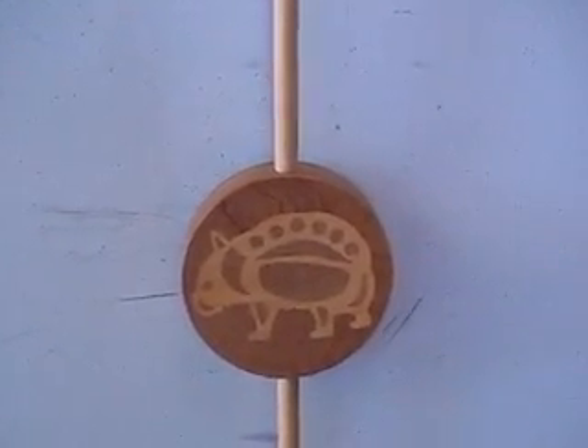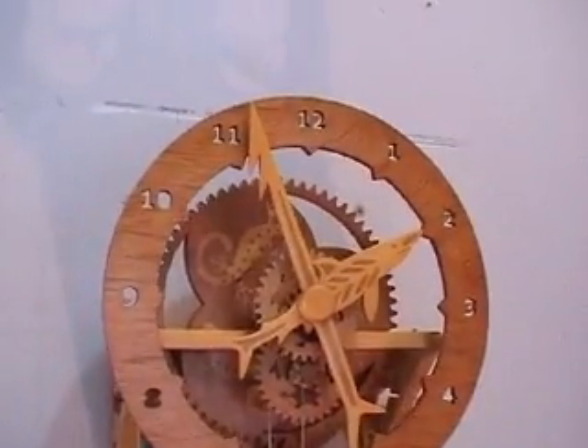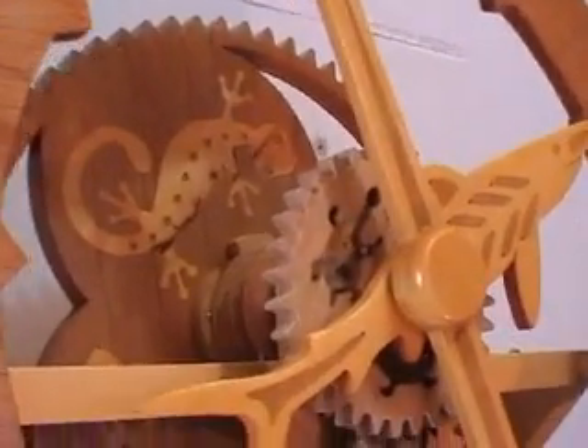You can refer to some of my other videos to find out how the inlays are done. It's actually a fairly simple technique once you've practiced a couple, and I reckon it looks pretty good.